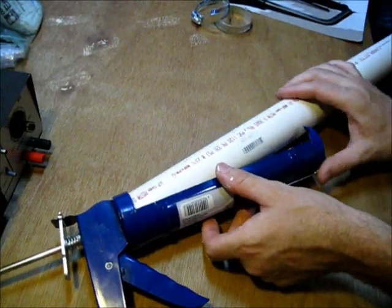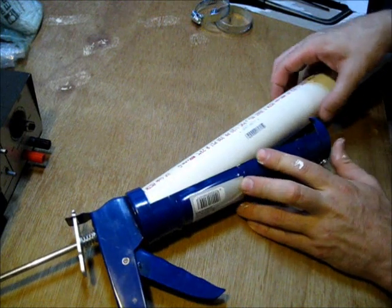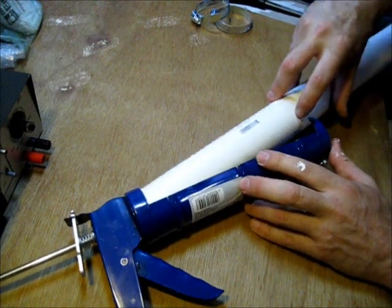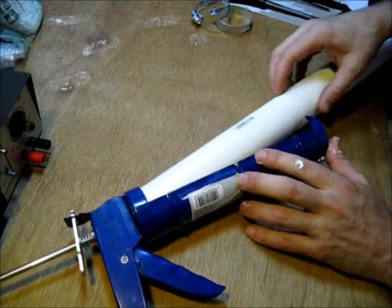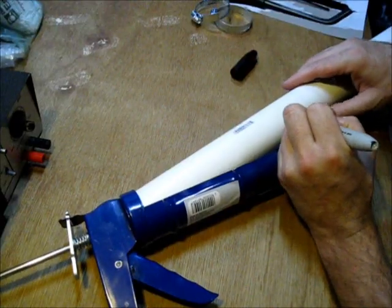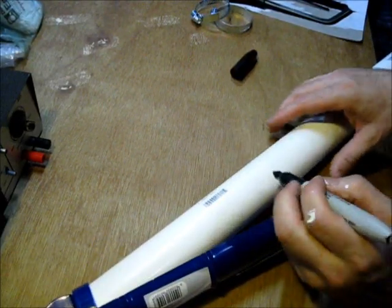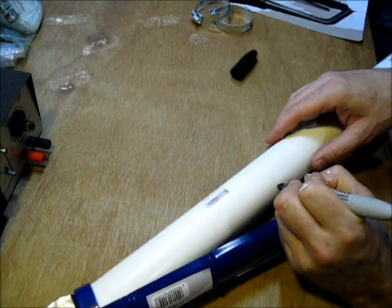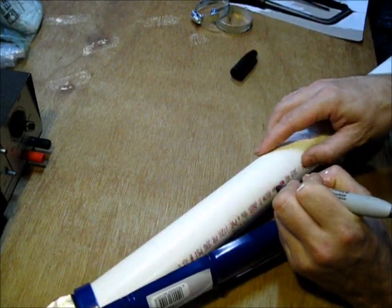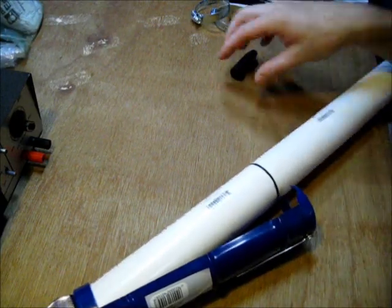What I'm going to do now is mark this so I can cut it to fit inside here. The best way to do this is to take a permanent marker. I'm just going to hold the marker here and spin the pipe — that gives a perfect round marking on the pipe.